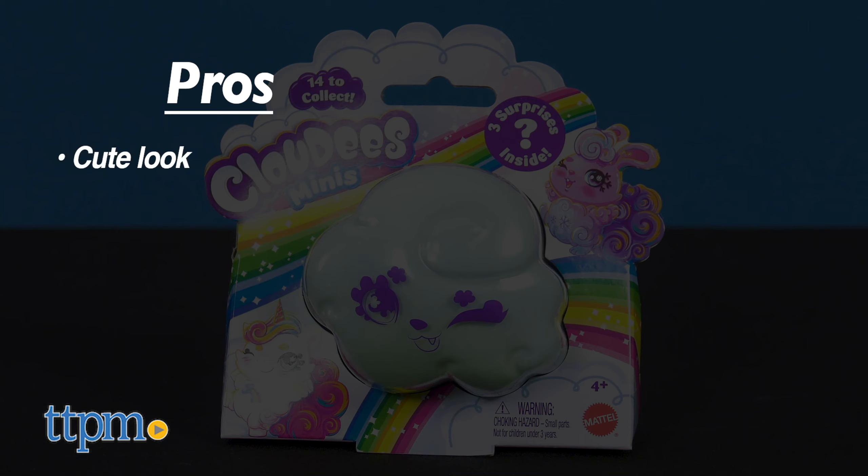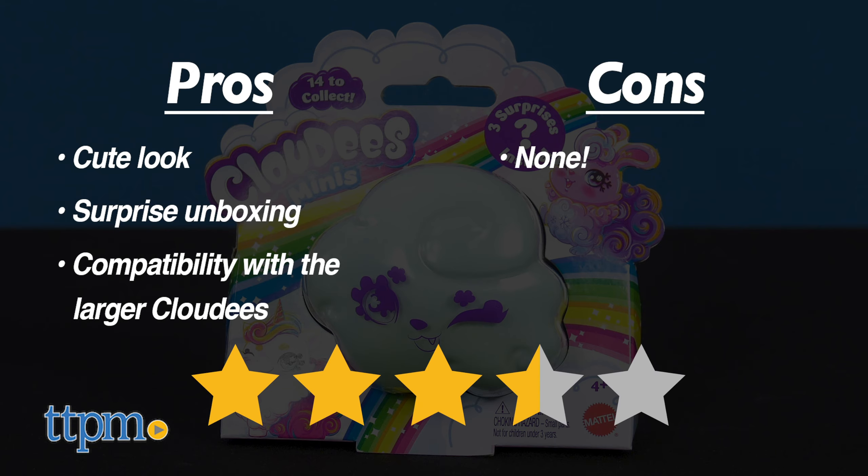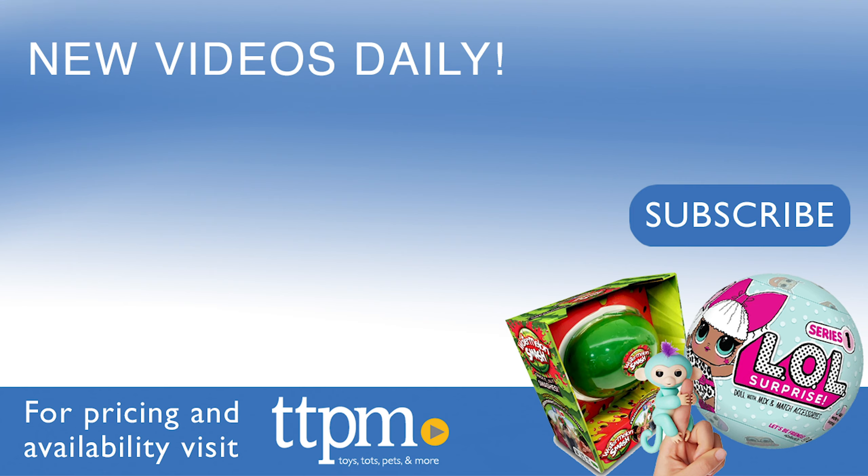The pros of these are the cute look, the surprise unboxing, and the compatibility with the larger Cloudies. I don't really have any cons, so these get 3.5 stars. For where to buy and current prices, visit TTPM and subscribe to our YouTube channels for more reviews every day.